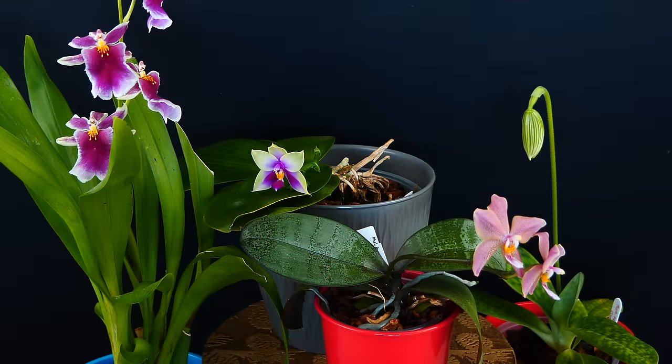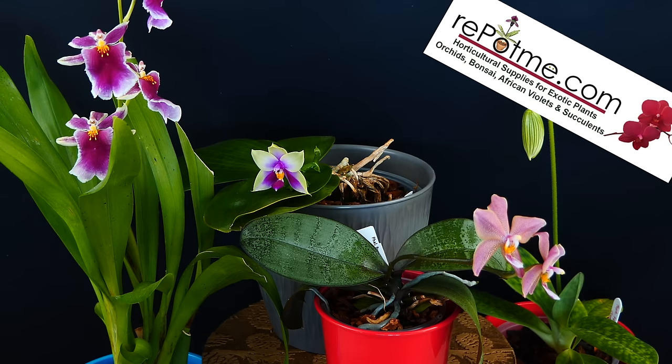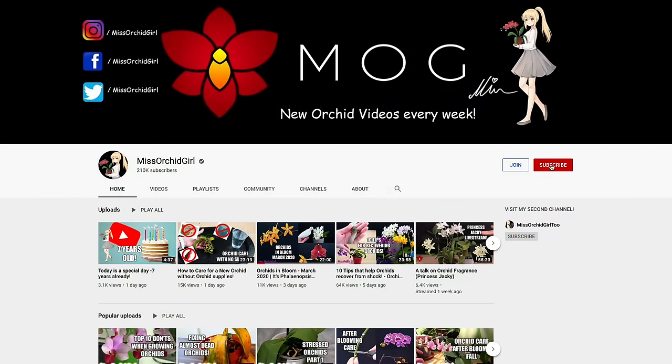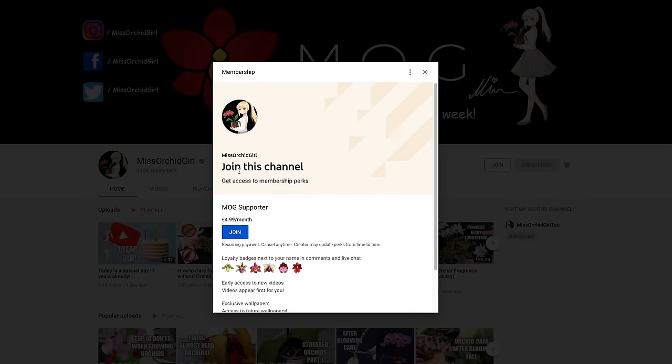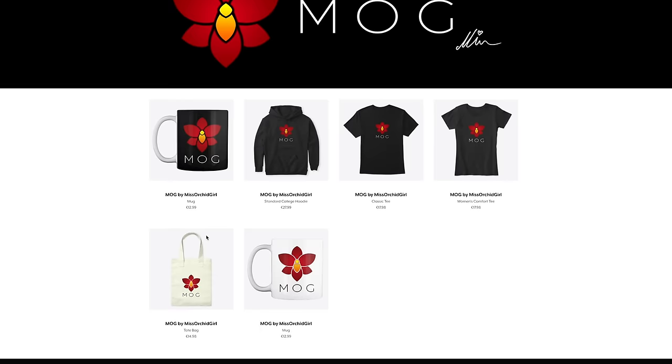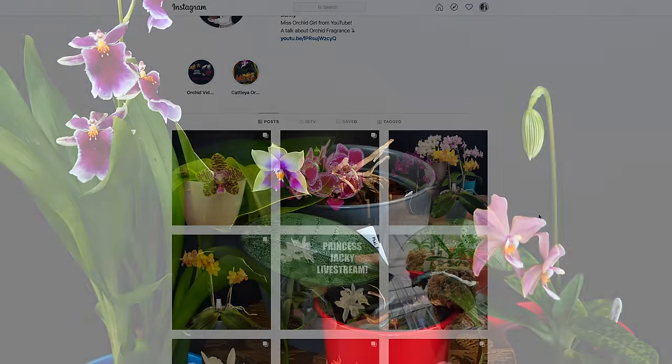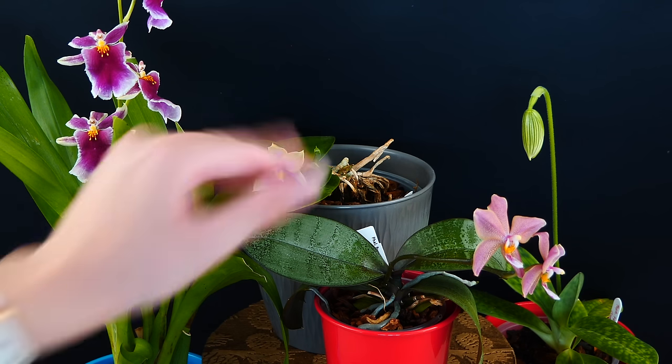So with that said, thank you so much for watching. I hope you've enjoyed it. Thank you RepotMe for sponsoring this video and this entire series. Subscribe to my channel for more orchid videos, tutorials, experiments, updates, and other fun orchid subjects. If you wish to support the channel, do consider becoming a member or visit the merch store linked down below in the description. You can also follow me on Instagram and Facebook. I'll see you all next time. Bye!